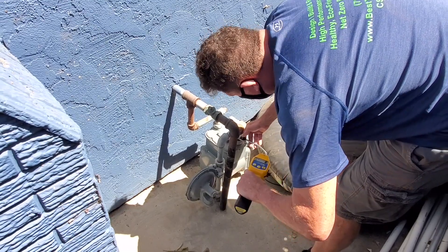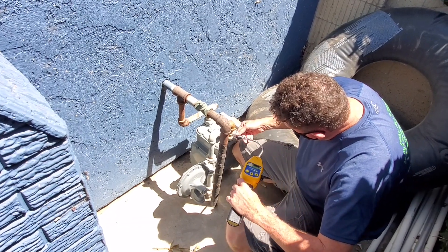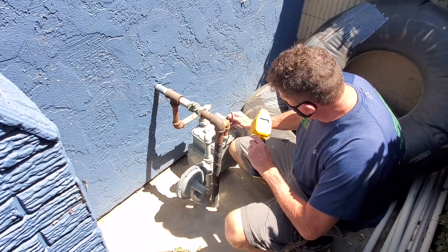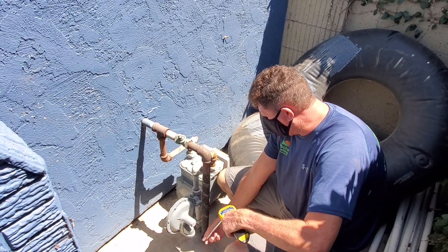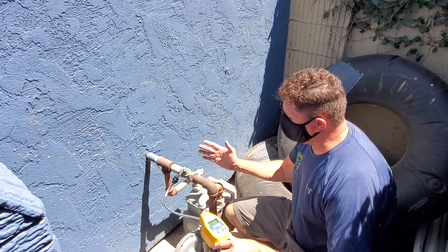So far, even though the pipes are rusty, I don't detect anything — the gas leak detector does not detect any gas leaks yet. But our main goal is to make sure that we don't have a consistent gas leak at any one of these pipes, mainly the connectors.